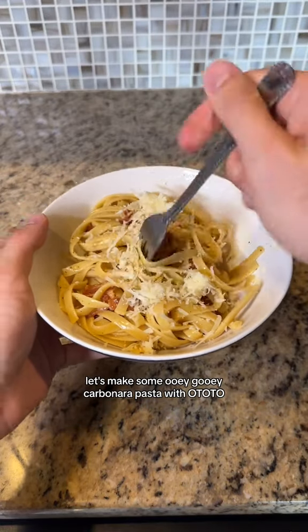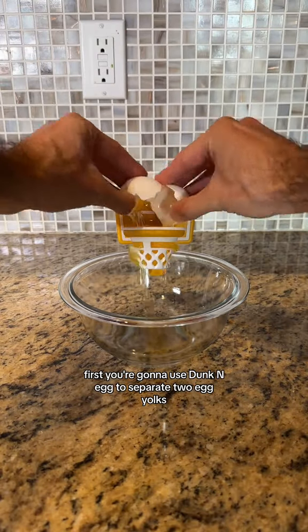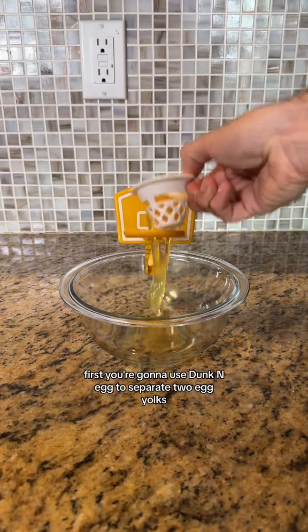Let's make some ooey, gooey carbonara pasta with Ototo. First, you're gonna use Dunkin' Egg to separate two egg yolks.